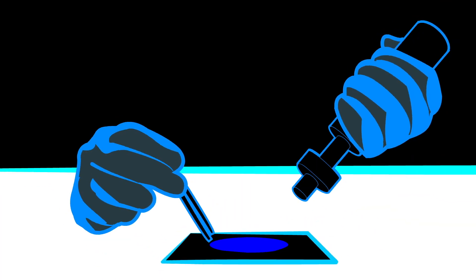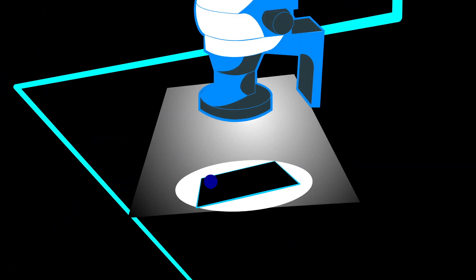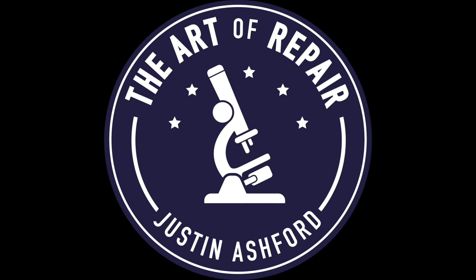Hey, my name's Justin, and this is the Art of Repair. On today's episode, we're going to do something super cool — we're going to learn how to break glass. You do realize all you need is some carpet and about a foot of height, and you can break any glass you want. In fact, it's so easy to break glass that I actually started a whole business fixing people's broken glass on their devices.